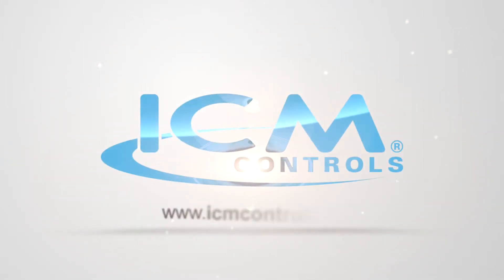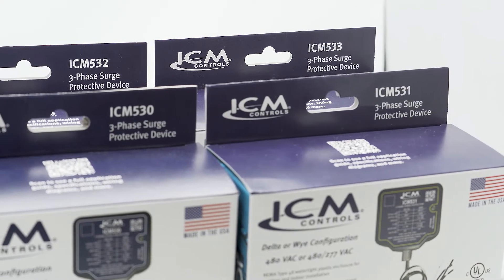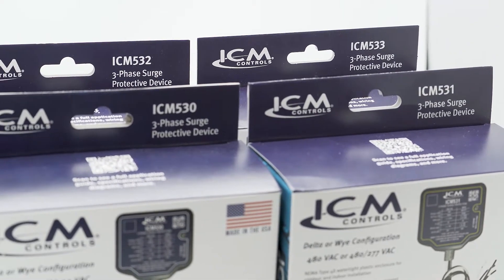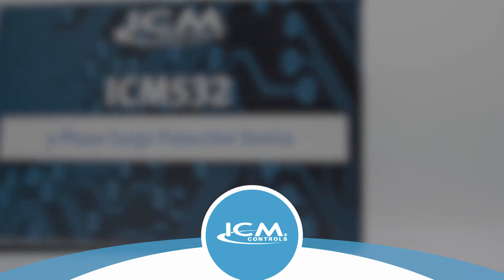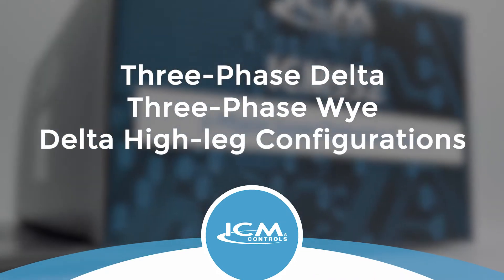ICM Controls recently launched its ICM 530 series, which includes four models of Type 1 and Type 2 three-phase surge protective devices for three-phase delta, three-phase Y, or delta high-leg configurations.